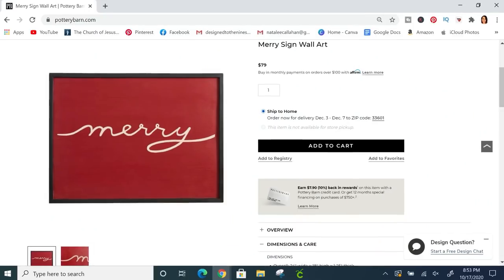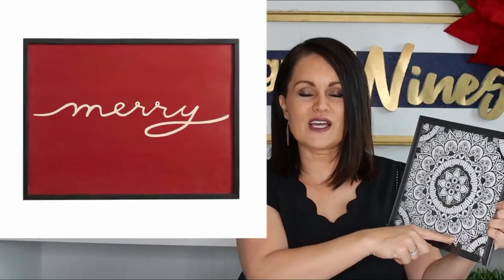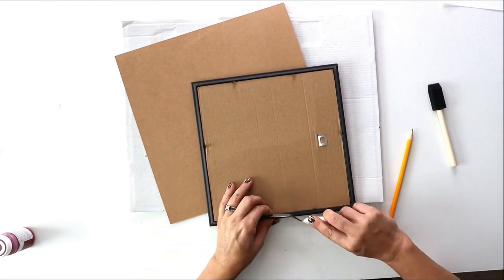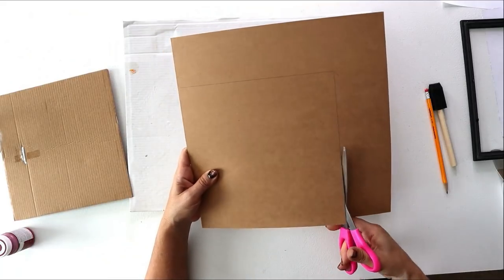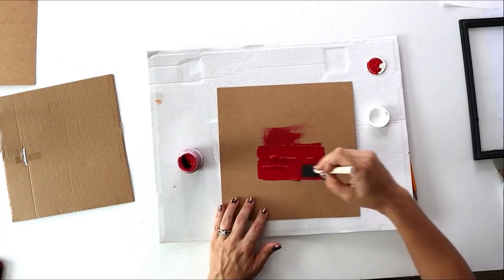For our last Pottery Barn knockoff, we're doing the Mary sign. It's eighty dollars on their website. I'm taking liberties with sizing because I think these sizes work with our budget and create a nice vignette with the other pieces. I picked up this frame from the Dollar Tree — it looks very similar to the thin black frame on the Pottery Barn inspiration — for one dollar, plus a sheet of chipboard from Michael's for around fifty cents.